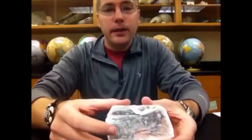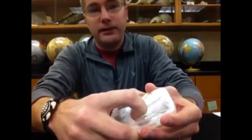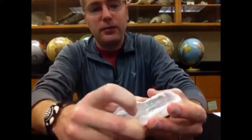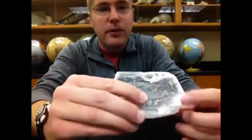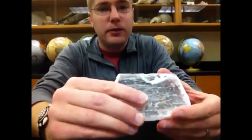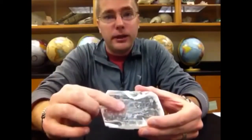So if we take a mineral and we try our fingernail on the surface, and it makes a terrible sound, kind of like nails on a chalkboard, and we see that our fingernail is causing a powder to be on the surface of the mineral — and you can see it on my fingernail — we know that our fingernail is harder than the mineral, meaning the mineral's hardness is less than 2.5.